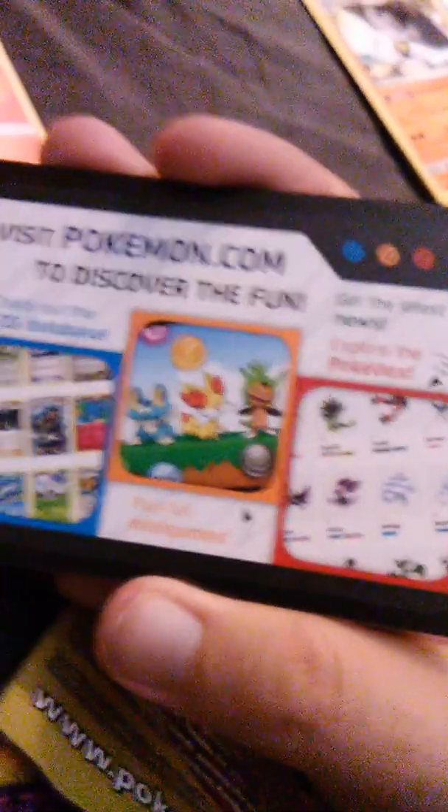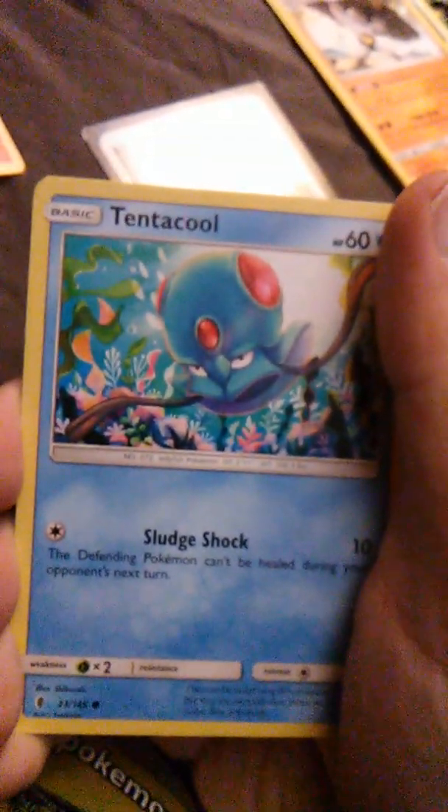There's a Tapa on the front of this one — again, I don't know which Tapa it is. Special card is — Visit Pokemon.com, discover the fun. Now we have Tentacool with Sludge Shock. We have Stuffle with Tackle and Hammer In. And we have Hala, which is from Pokemon Sun — the video game.